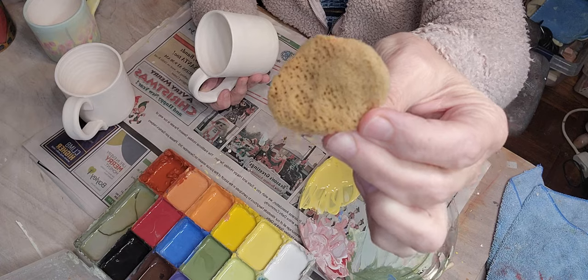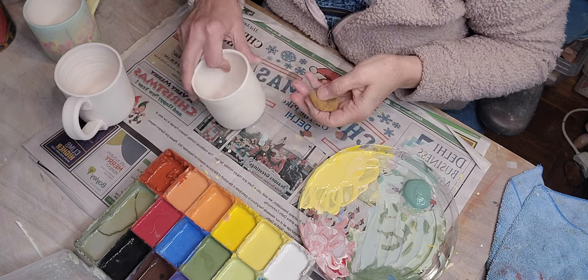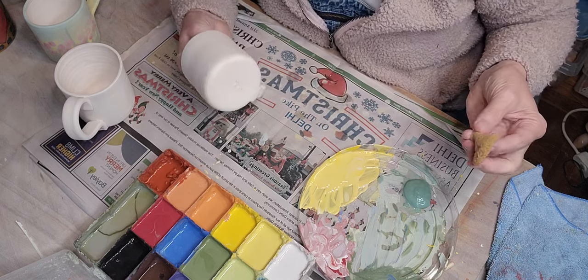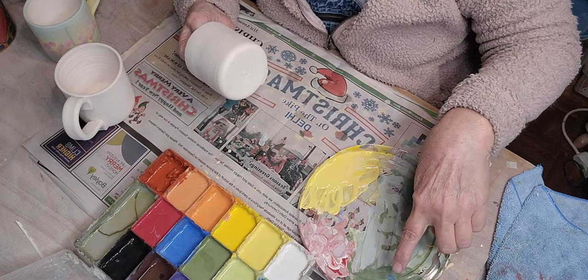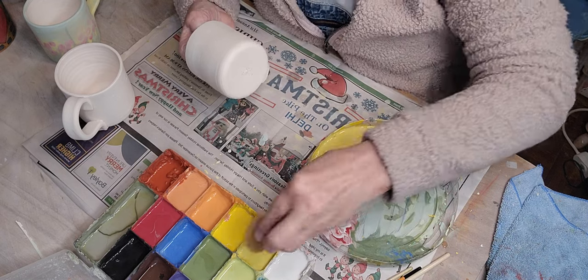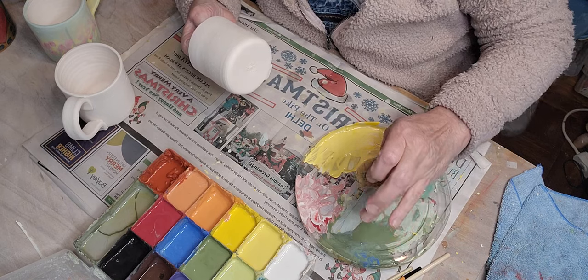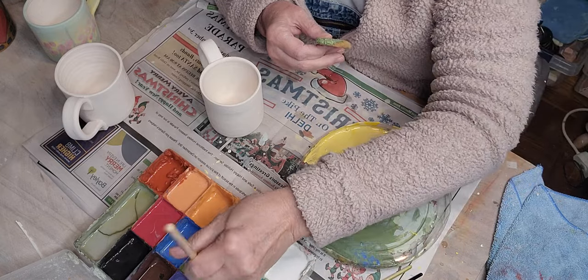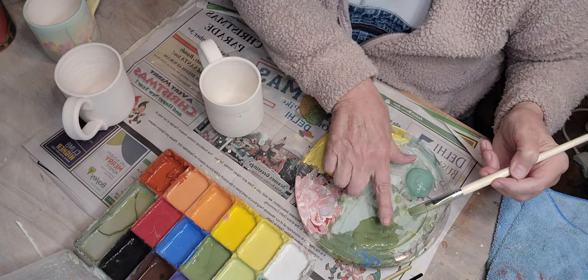I'm going to sponge the underglaze on. Any little sponge will work. I'm starting with avocado green at the bottom — you can see it in my tray. I've added a little blue to some of it because I want the flower stems to be a bit darker, but I also have some plain avocado so not all of it is darker.